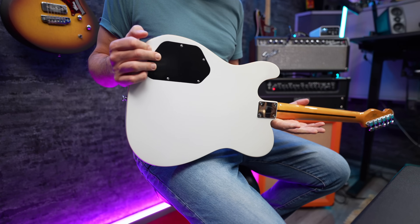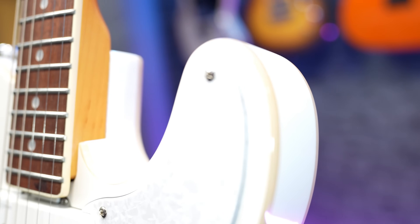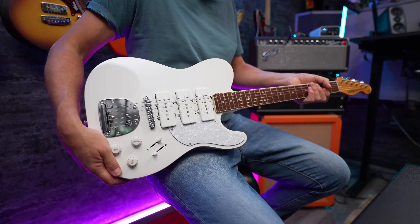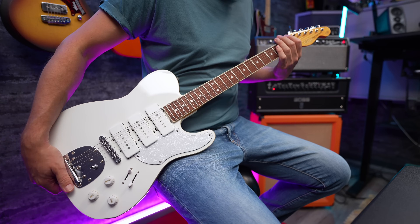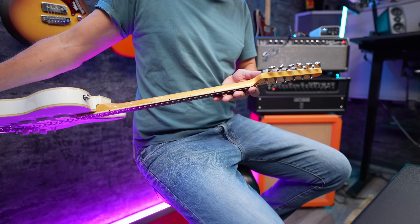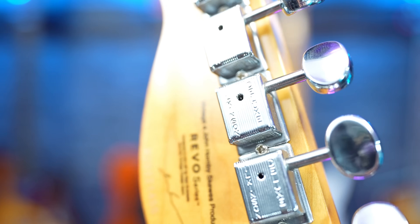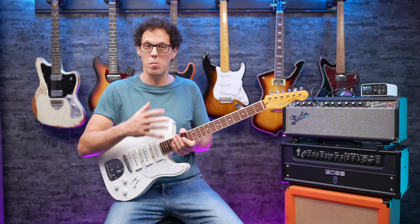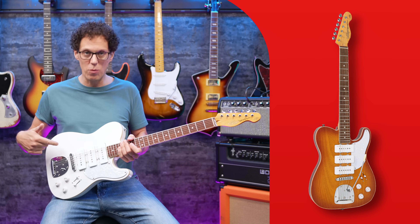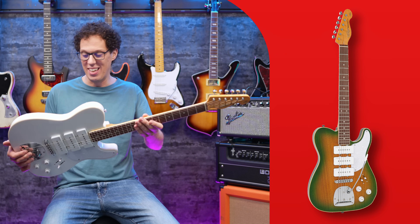I am truly enamored by this bound body, although the binding on the neck and the body is not quite the same color — this one's a little bit darker. That's slightly odd but no one's going to notice that from a few feet away. As regards the headstock, it is a smaller sort of tele-style headstock, and we're looking at Wilkinson easy-lock tuners and a Graph Tech nut. It's got Elixir strings so there are some quality strings on there. It's available in three different colors: honey burst, Arctic white, and a sort of green-yellow one. I think they're all fantastically beautiful.